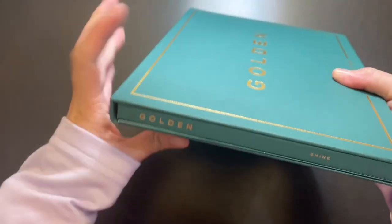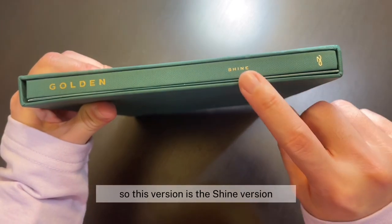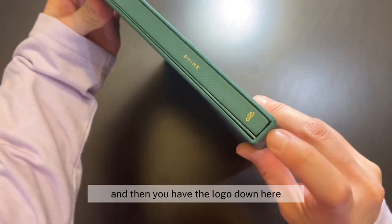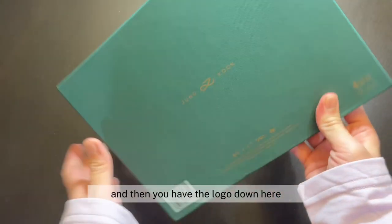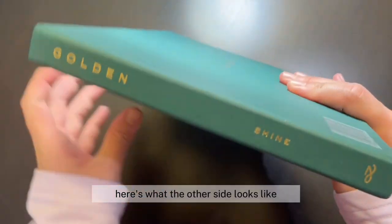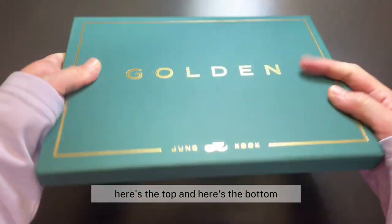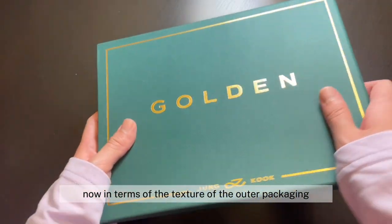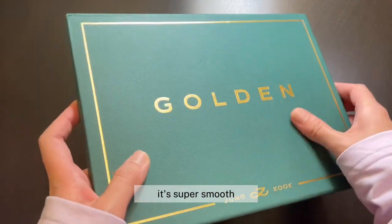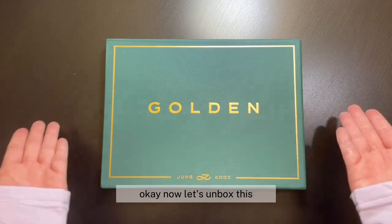Here's the front. Here's what the side looks like. So this version is the Shine version and then you have the logo down here. Here's what the back looks like. Here's what the other side looks like. Here's the top and here's the bottom. In terms of the texture of the outer packaging, it's super smooth and I just really love the look of this. Okay, now let's unbox this.